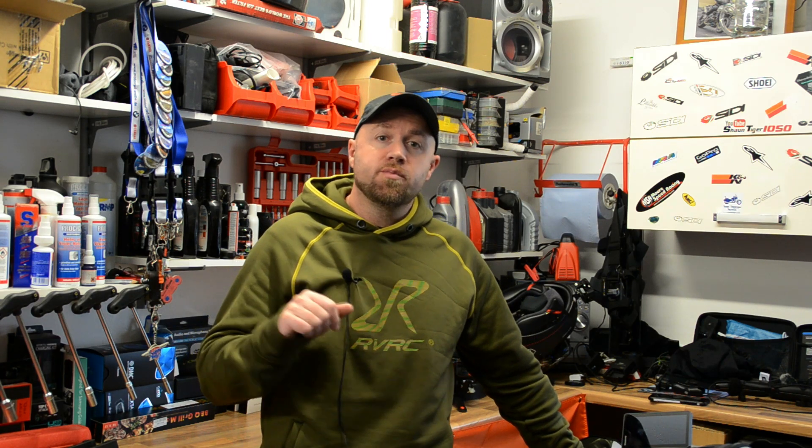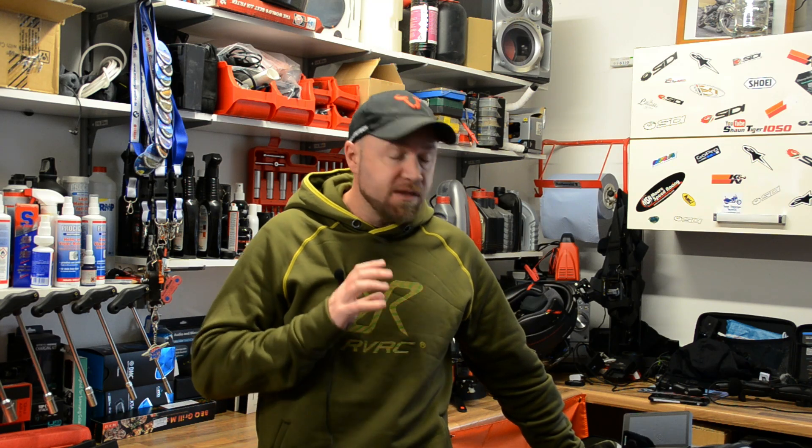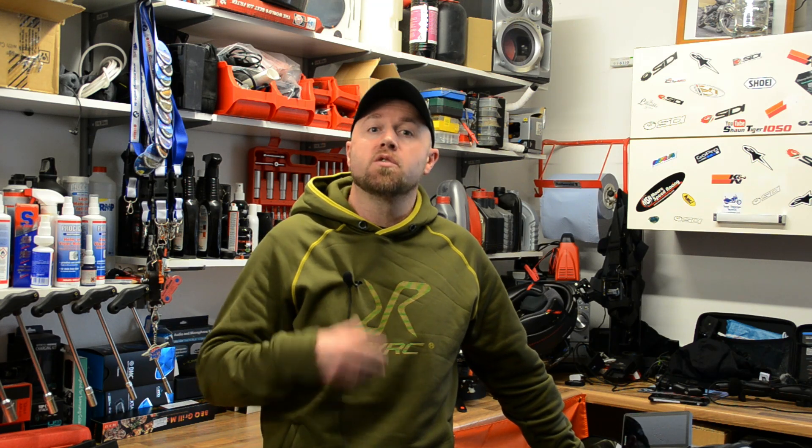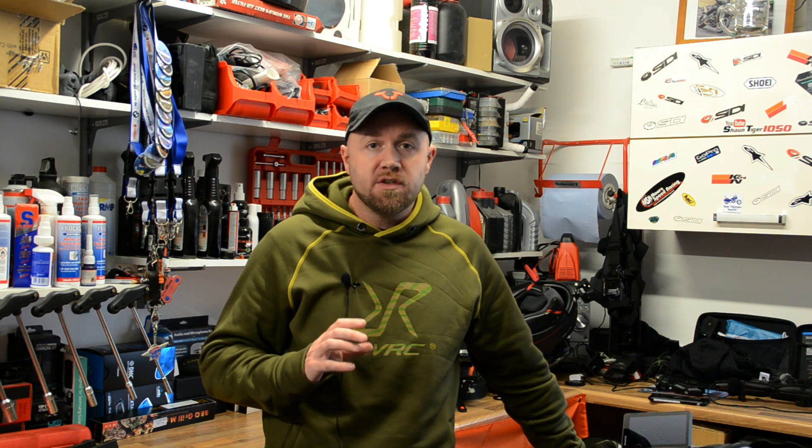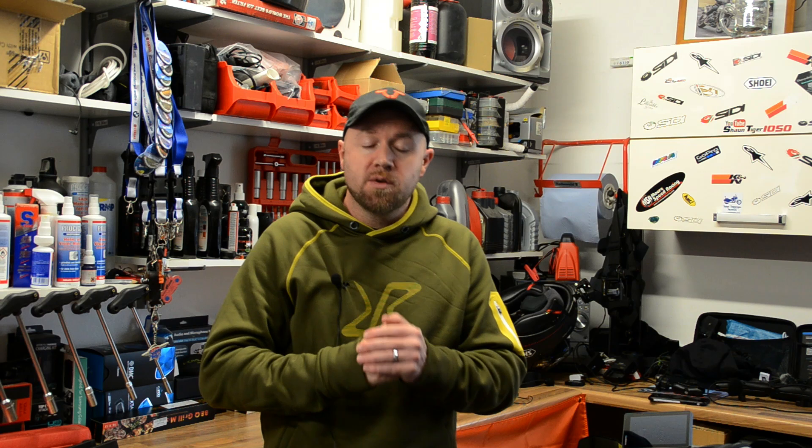Now there is going to be more content to come in the future on the Pro range tail bags. I do have the entire range here in the garage so I'm going to be working my way through them. It's a bit too much to get it all rammed into one video so I'm going to do some individual videos, maybe one or two together. But as I said, this is my go-to setup at the moment so there will be some more content to come later on in the future.